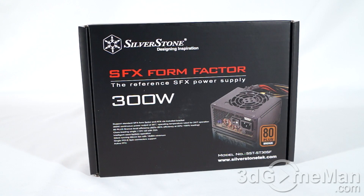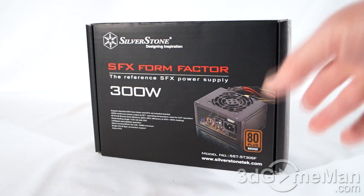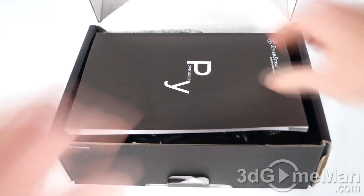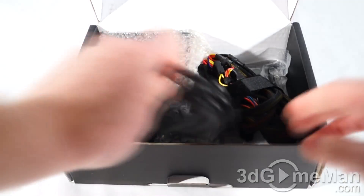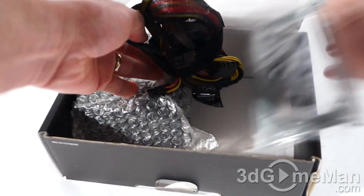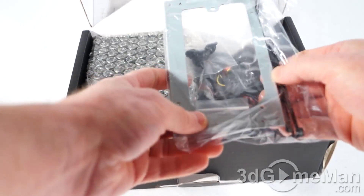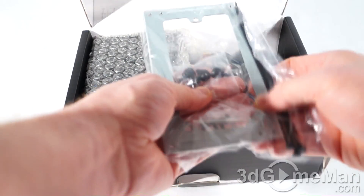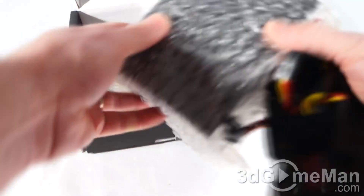It's a 300 watt SFX power supply and it comes in this great looking, informative box that has lots of features and specifications about the product. Now let's open it up and see what's inside. Included is a user's manual, a spec manual, a power cord, a bag that has a power supply bracket in it, and four plastic cable ties for organizing the cables.